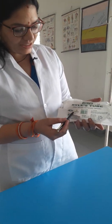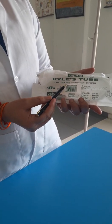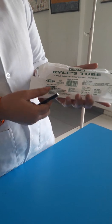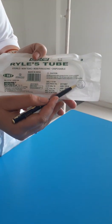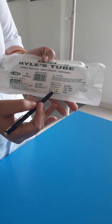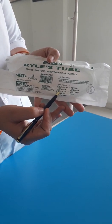It is also known as the nasogastric tube. As you can see, it is written that it is sterile by ethylene oxide. It is non-toxic, non-pyrogenic, and disposable. Here you can see the size is written — it is size 18, FG means French gauge. You also have to check the manufacturing date as well as the expiry date.